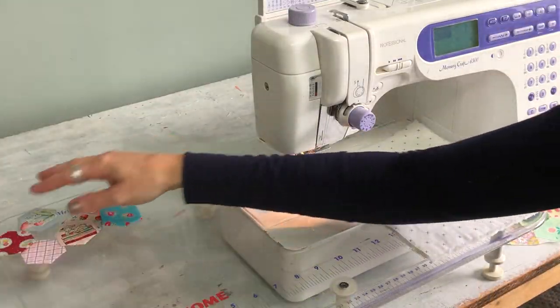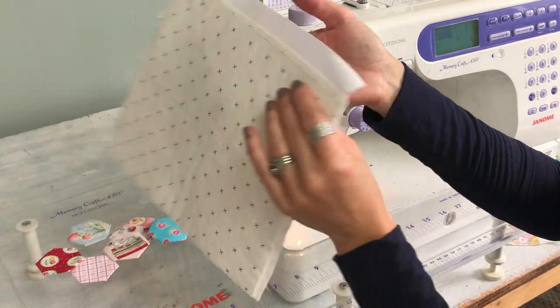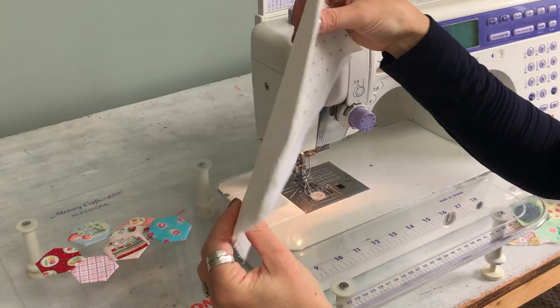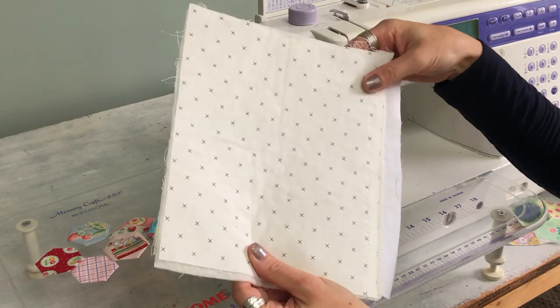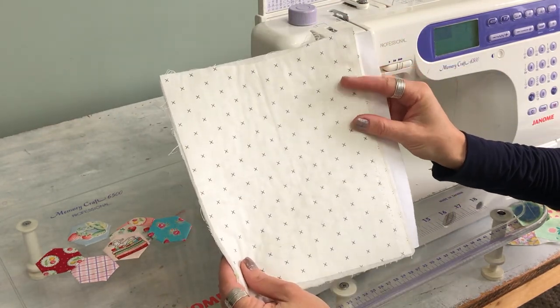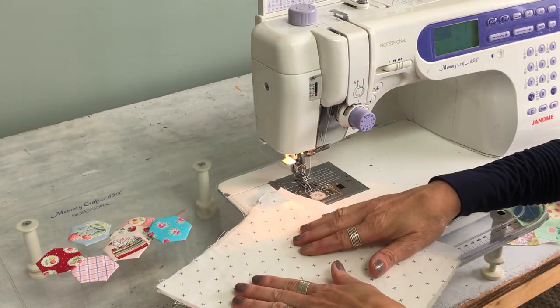First of all I just take my backing and my front and I iron it to a fusible batting. This is really helpful because you can see it's really stable and it's super easy to sew with. I use fusible batting on almost all of my projects because it just eliminates having to have a whole bunch of pins around where I have to sew.